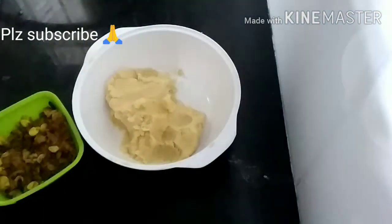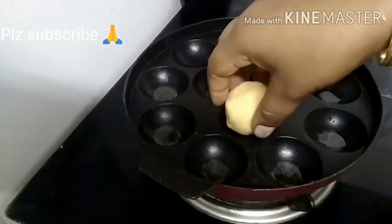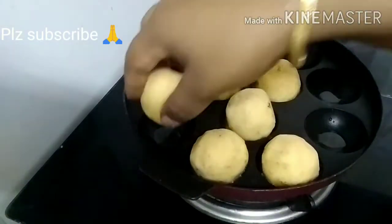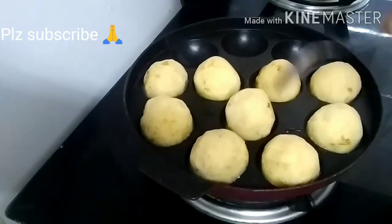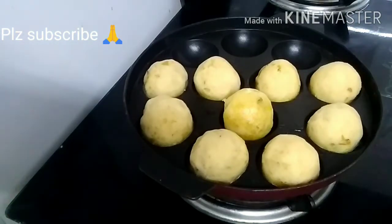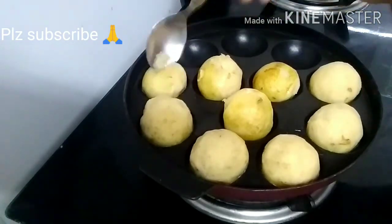Add the balls into the middle of the holes. Add 2 tbsp of oil in the holes and adjust. Put the oil on top. Turn it in and fry it until done. Then make the snack.